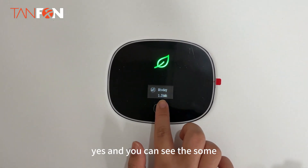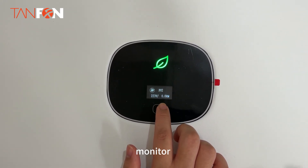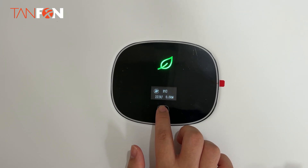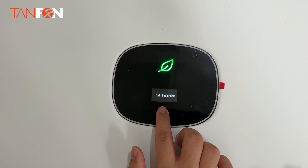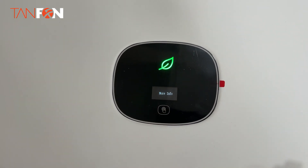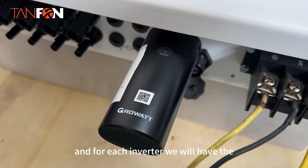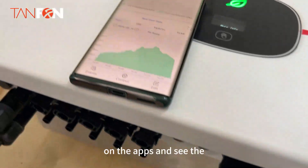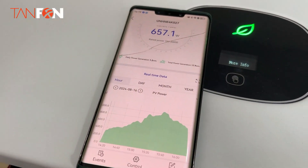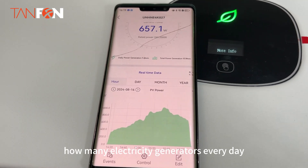You can see some data shown on the monitors. For each inverter, we will have a Wi-Fi module. You can see the data on the app and see how much energy each device generates every day.